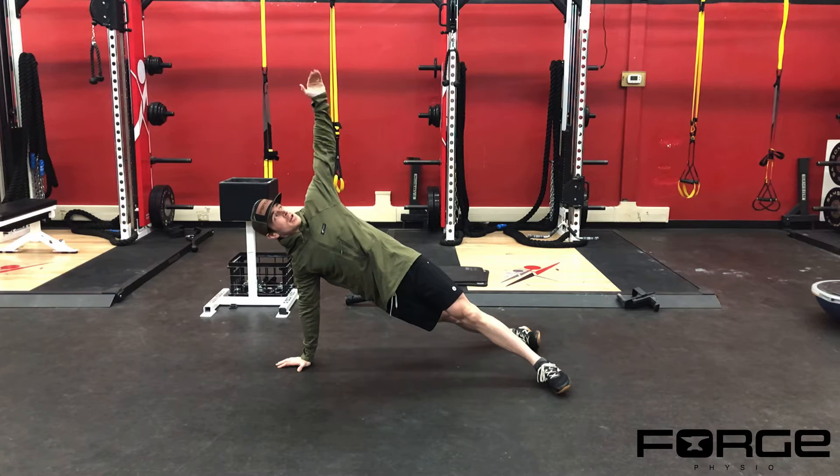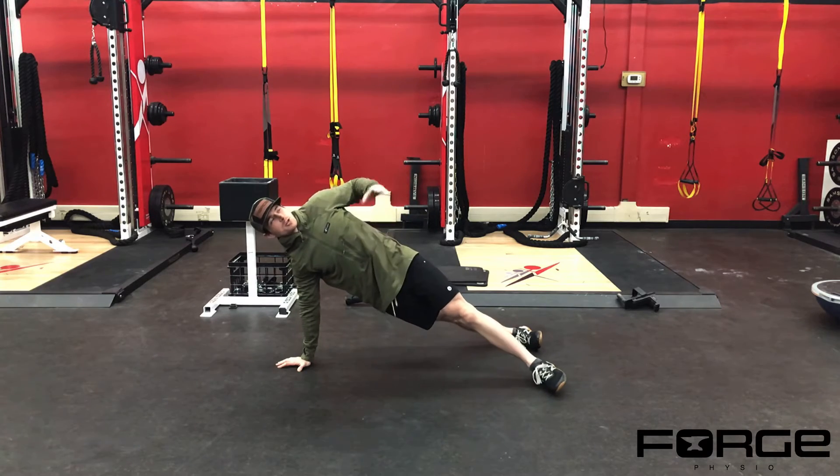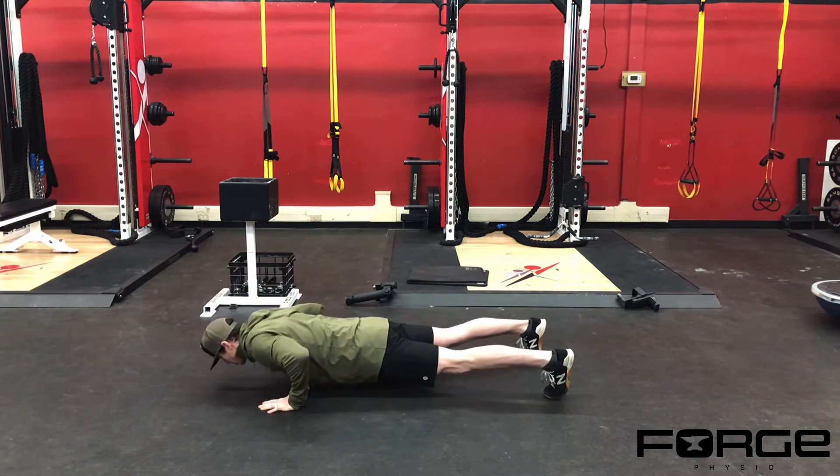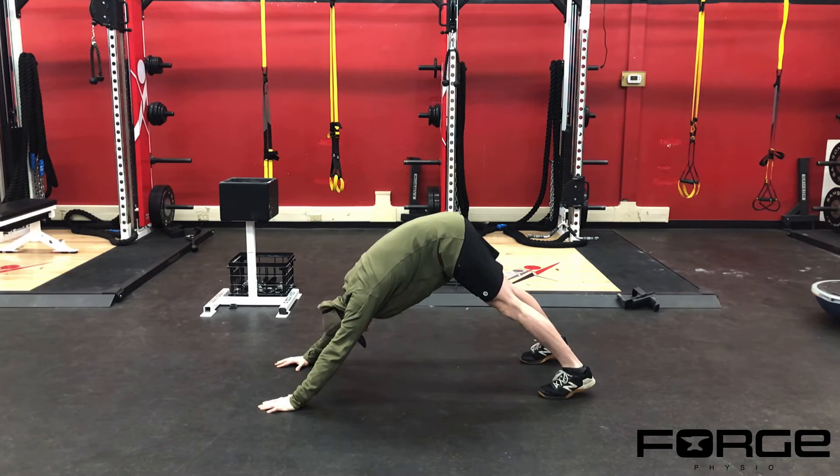Notice when I rotate that my feet go all the way over and I'm pivoting through my shoulder — there's no twisting motion going through my trunk. Come back to the plank, push up, then drive back to a downward dog, pushing your hands into the floor. You can also do an overhead position.